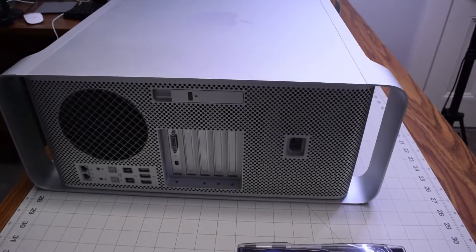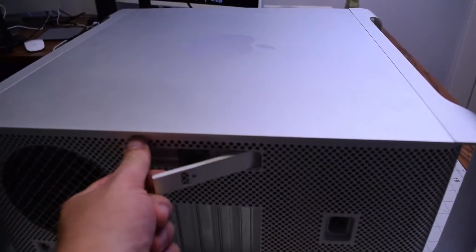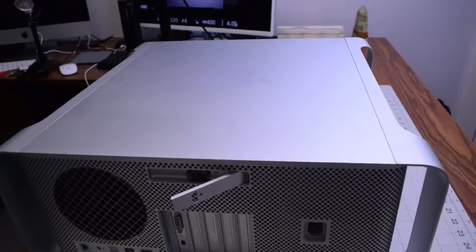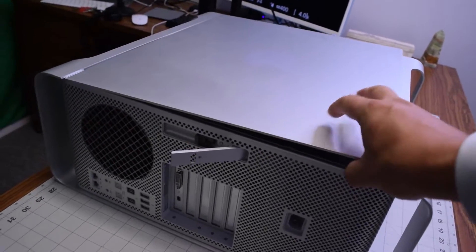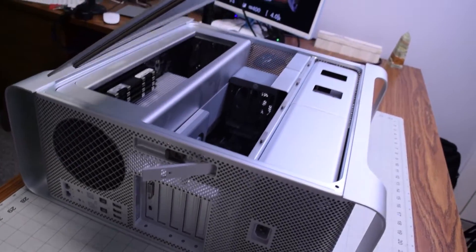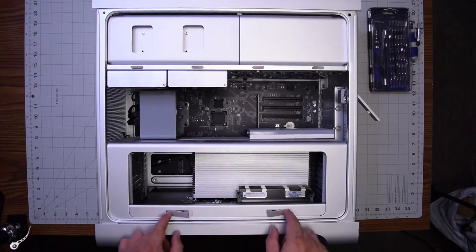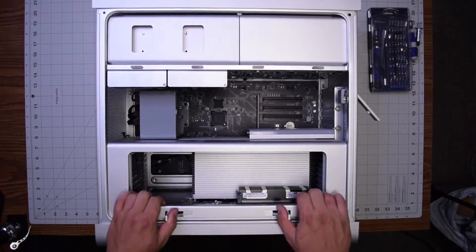Just like the original Mac Pro cheese grater, we have a handle right here that we can release, and that will unlock the side panel that you can then lift up and move over to the side.